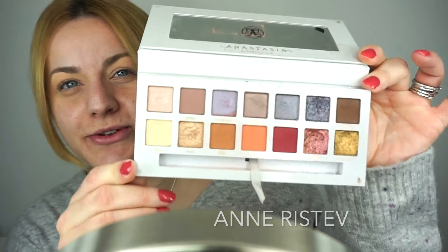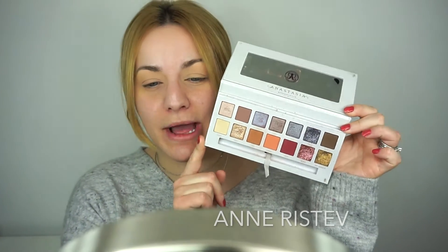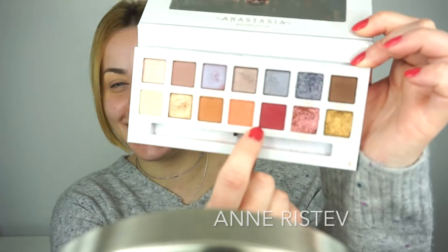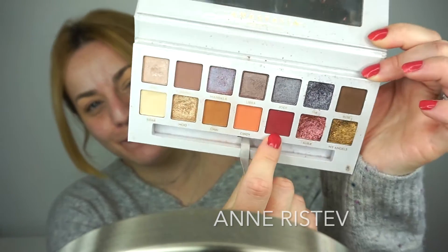I'm really excited to take out one of my Carli Bybel palettes by Anastasia Beverly Hills. I'm sure you've seen it so many times on social media and YouTube, but I love this palette so much — as you can see I've used it quite a few times already. I'm going to use just one eyeshadow from this palette. It's this one right here called Steve — a really pretty burgundy color.